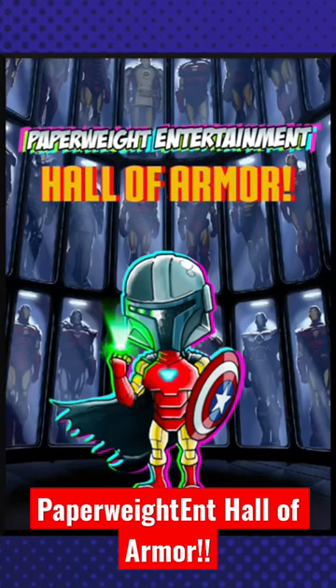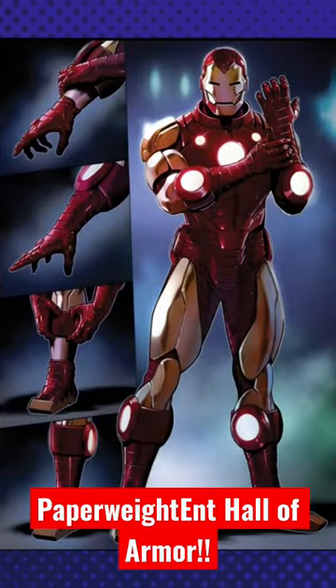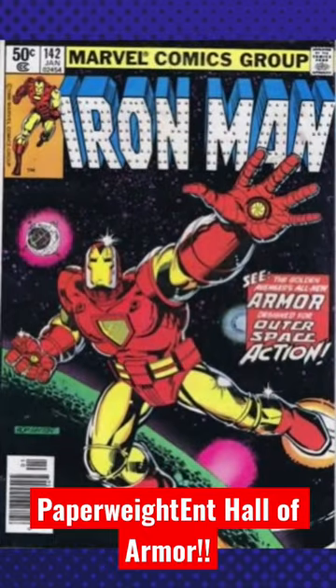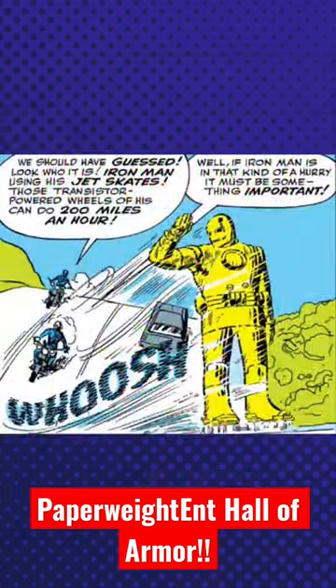Welcome to the Paperweight Entertainment Hall of Armor. Since his debut in 1963, Tony Stark has built countless armors with a multitude of functions. Some have been innovative while others have been laughable. This week we take a look at Jet Skates.